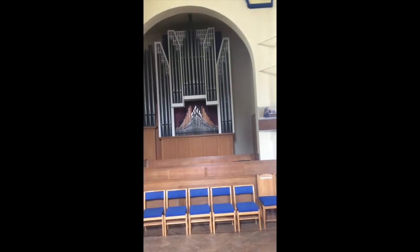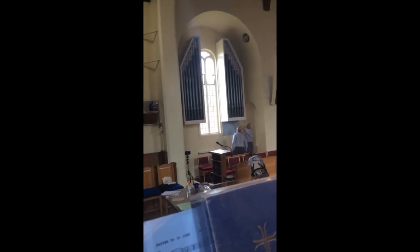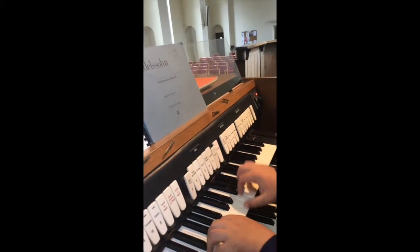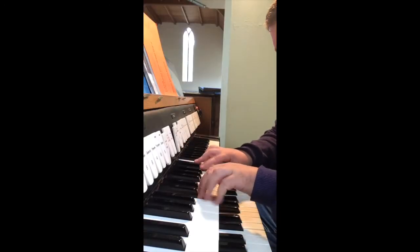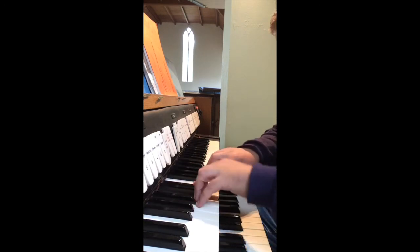Also, we'll have an open flute with the octave, eight and four, with the mixture.